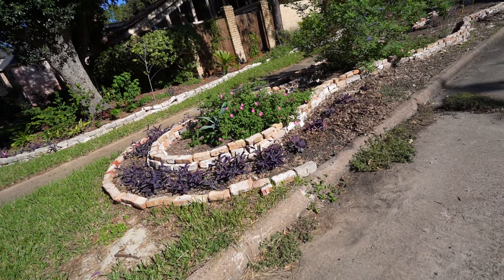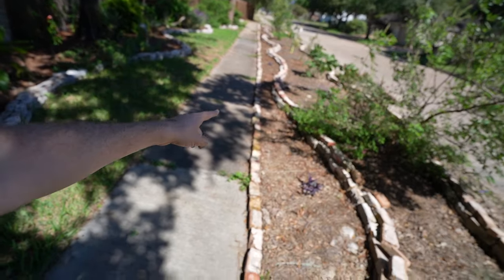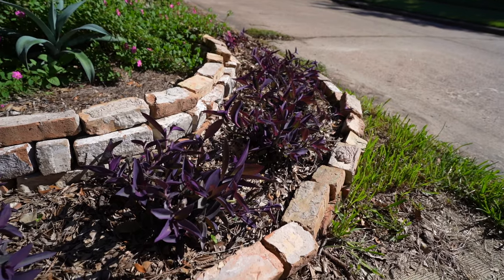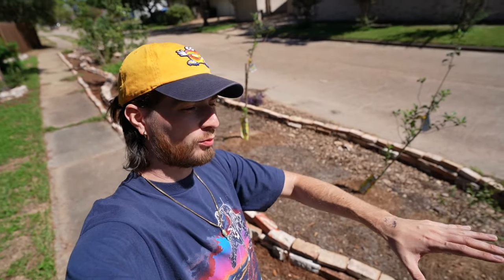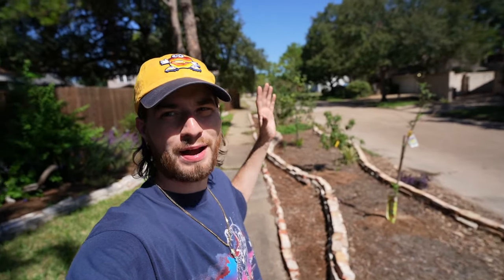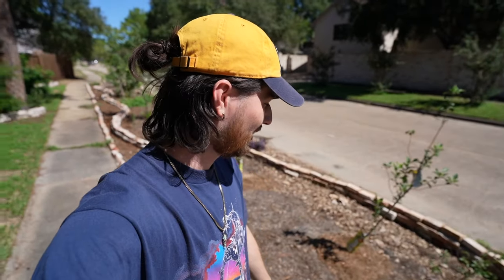So voila, this is the project we are working on today. I believe this hell strip might technically be city property. With that being said, I want this entire outside to be lined in purple plants, and then I want the inside to be seeded with wildflowers. Obviously I have my fruit tree food forest orchard growing in this area because it gets full sun.